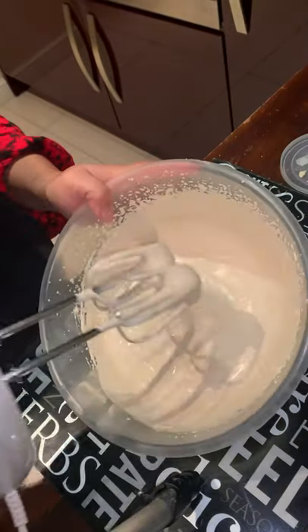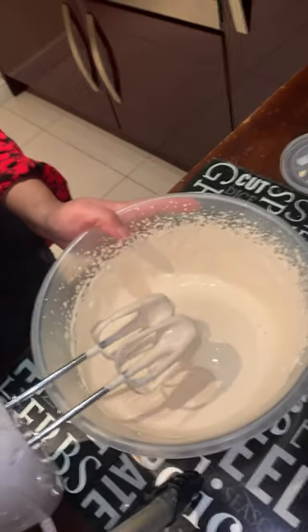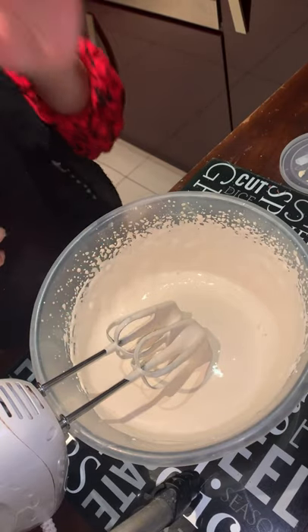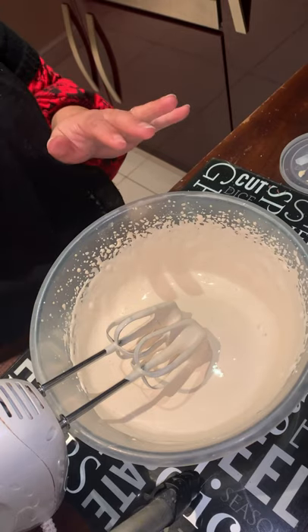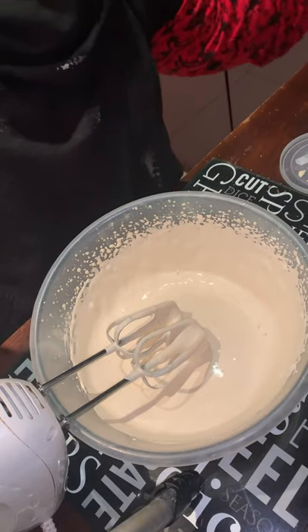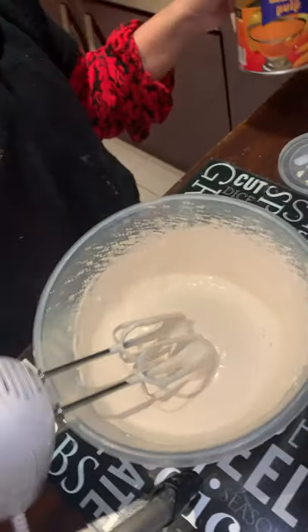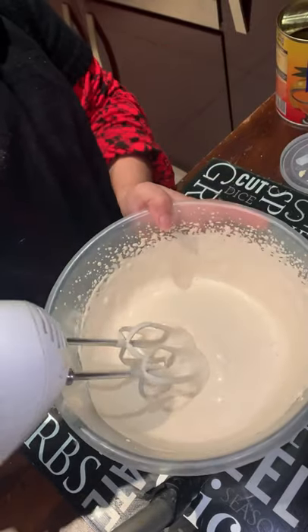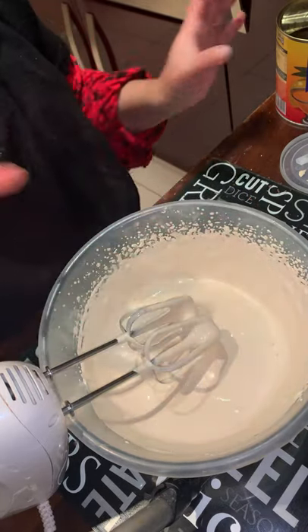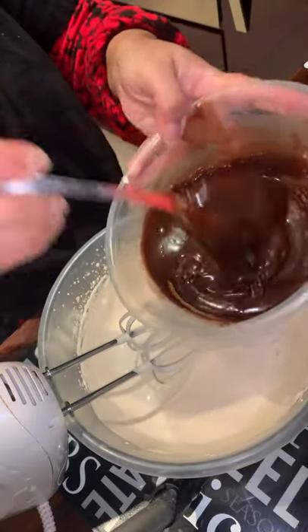Now the cream is a little hard and thick. I'm going to add the chocolate. For the mango version: after two minutes of beating, add two tablespoons of caster sugar and one teaspoon of vanilla essence if your cream is 284 ml, then fold in mango puree one spoon at a time. But today I'm making chocolate mousse, so I'm adding the chocolate one spoon at a time.